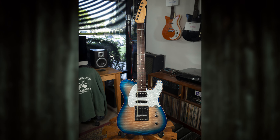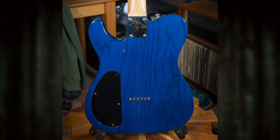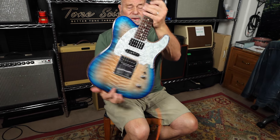All Warmoth parts — a Parts Caster. Double, single, double pickup configuration. A lot of great tones. Really good setup. Really good feel. Great neck — wide neck, flat. Seems like at least a 12-inch radius. Love the Pearl Pickguard. Love the color, right?